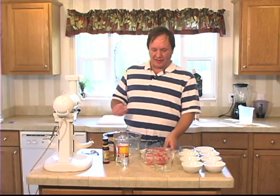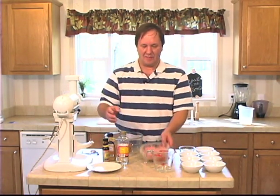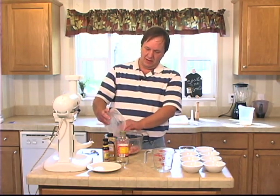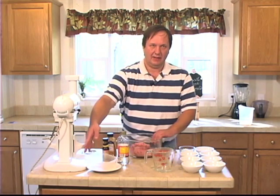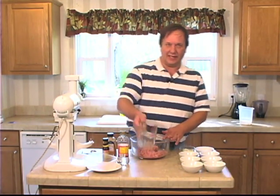I have half a pound of ground beef, half a pound of ground veal. Add a quarter of a cup of water so they stay nice and moist.